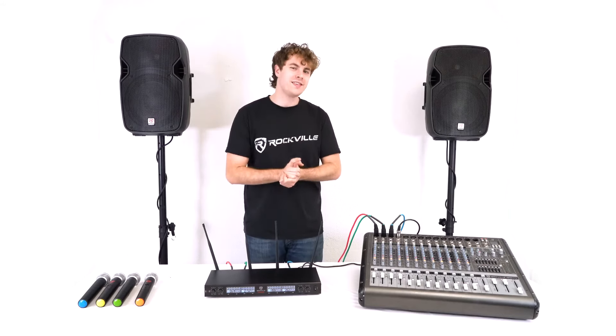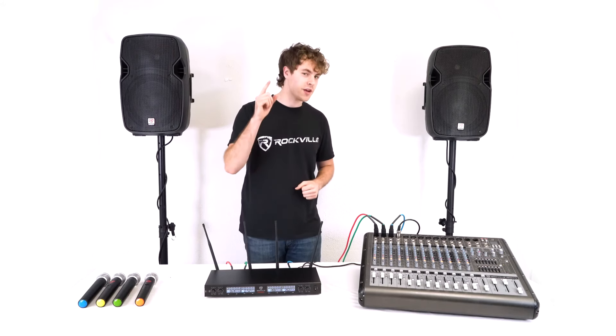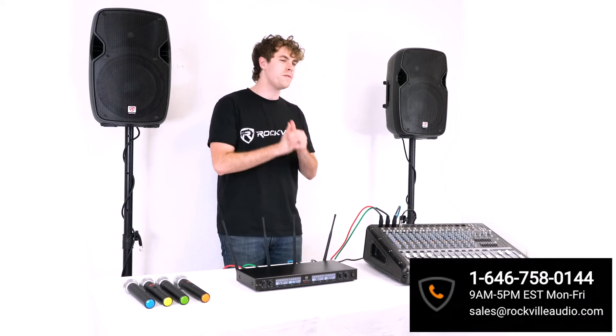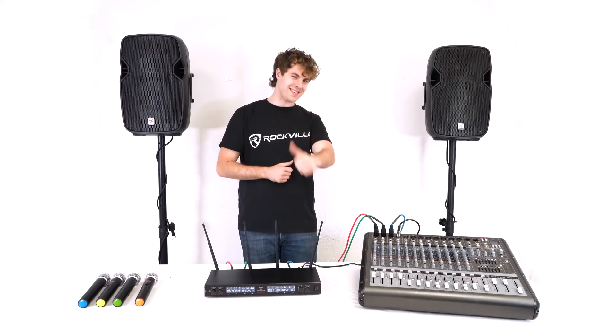Hopefully this showed you how easy it is to set up your RWM90U Quad Wireless UHF Microphone System. If you have any questions, comments, or concerns, feel free to reach out to our customer support team through phone or email. As always, I'm Perry from Rockville — we'll see you guys next time.